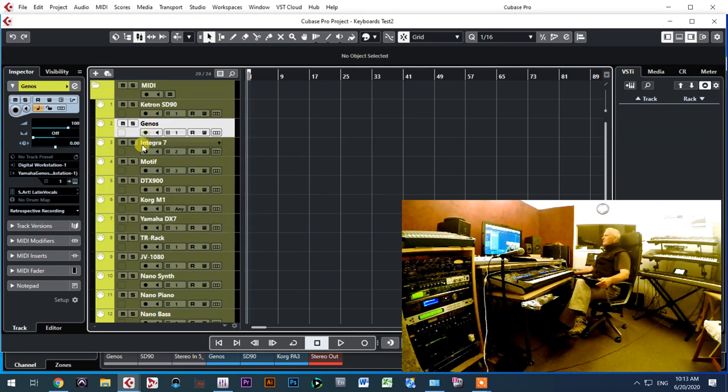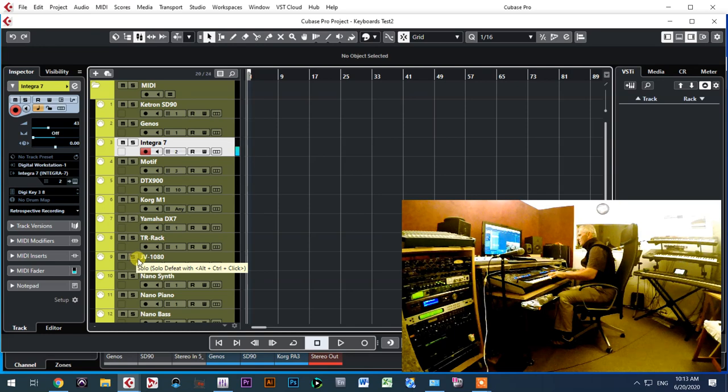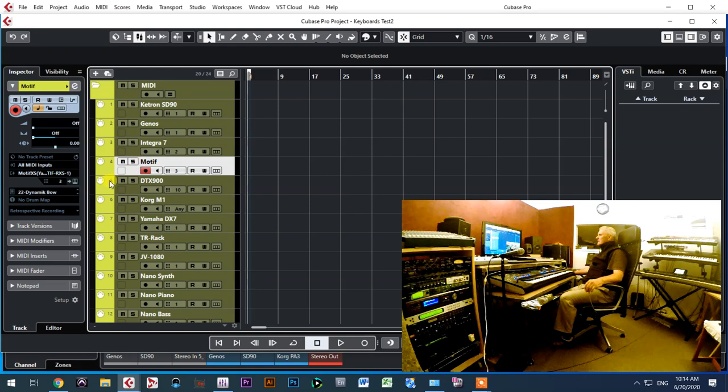Now moving from the Genos to the Roland Integra-7. The Integra-7 is over there, second in line. I can control all its voices through the Cubase template — for example here is the big guitar sound. Everything is controlled by Cubase while I play on the Genos master keyboard.